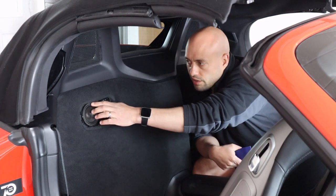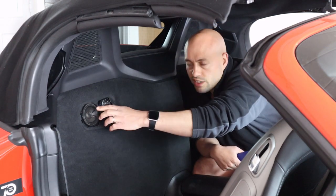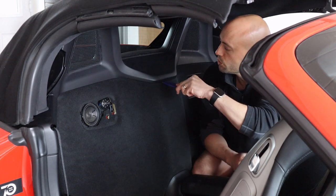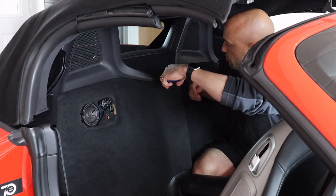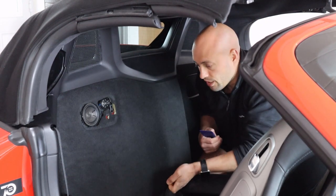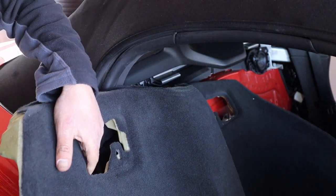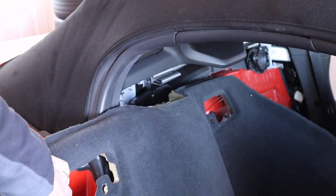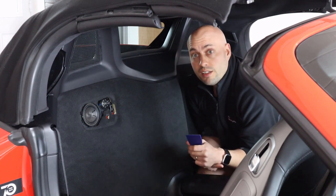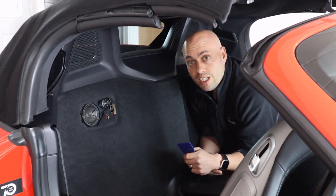That will allow us to then remove a torque screw which is in here — it's a T30 — but we'll do the carpet first. Again, use your trim removal tool. Get it up in here and pull down, then pull in from the inside. It also pulls out from the side and that allows you to pull it out. Then there's a T30 torque screw to take out from the speaker and disconnect the wiring if you have it. Then we can get out of the car and move on to the next part.